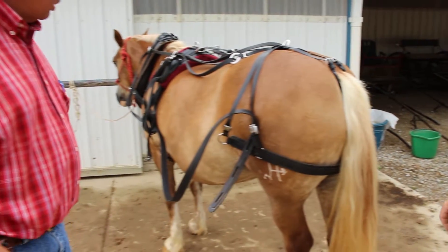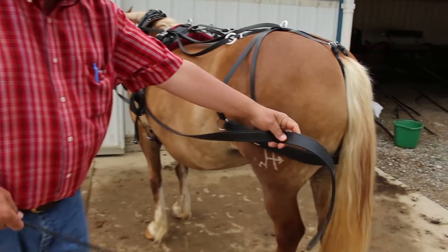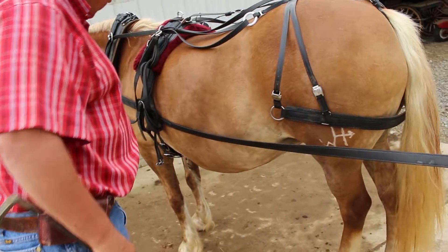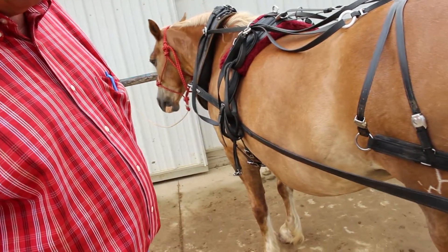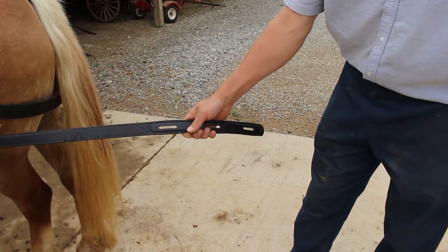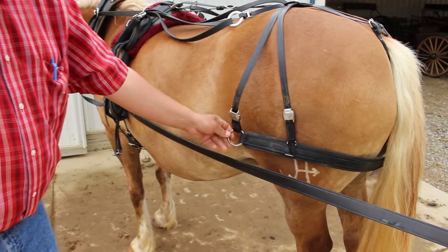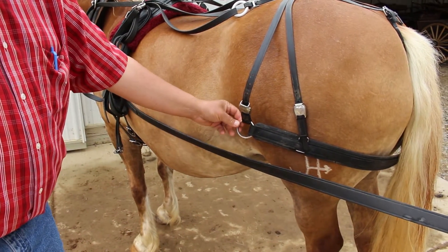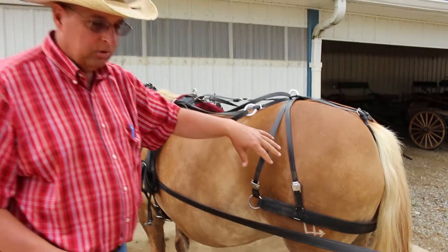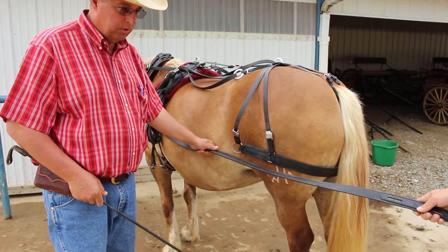These are what we call the traces. They come from the collar down and this is what hooks up to your buggy. You've got three adjustments for different lengths. This ring hooks to your shafts, and the purpose is to hold the buggy back from running into the horse when you're stopping or going down a hill — and of course this is for when you pull.